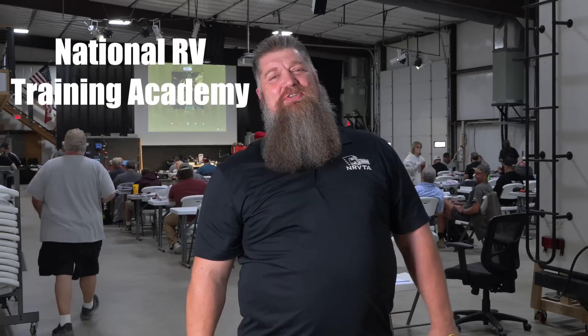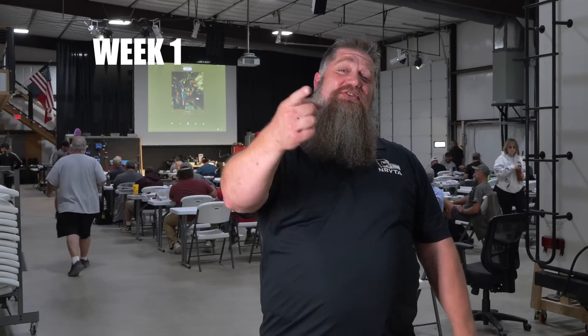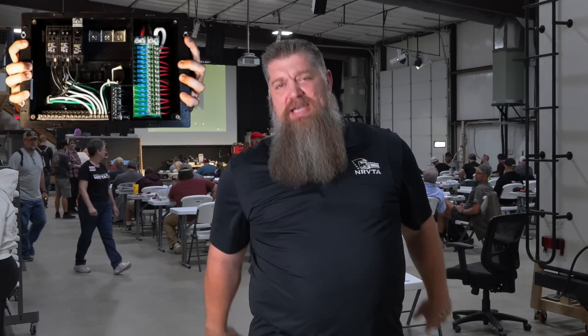We're here at the National RV Training Academy at Big Red Schoolhouse, and this is week one, day one. We're going over electrical. Did you know that at least once a year you need to get into your breaker panel box and tighten up your connections?